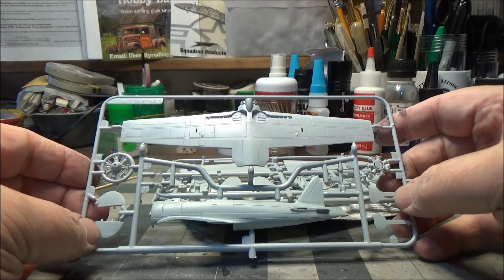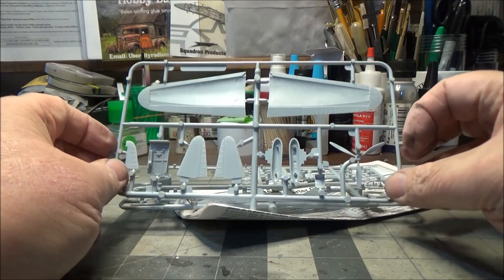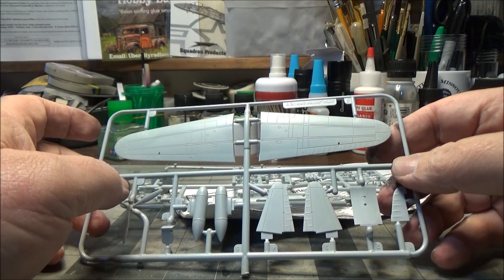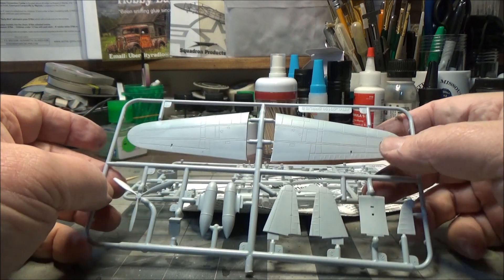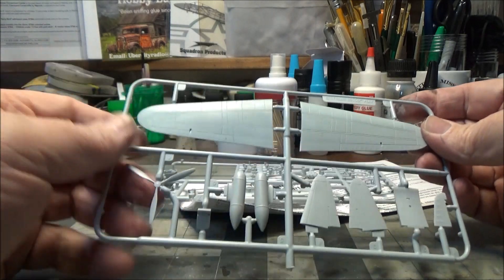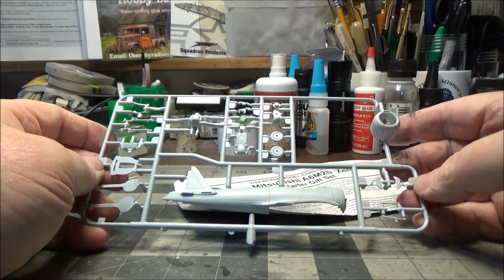You do have the option of building it with the wingtips folded, and you have the option of doing it with the landing gear up or down. Here's our upper section of the wings and the prop, optional drop tank, rudder, and horizontal stabilizers at the tops of the wings. If you want to do the wings folded, you have to cut the tips off of this top piece before you glue them together, because the bottom one has already been cut.